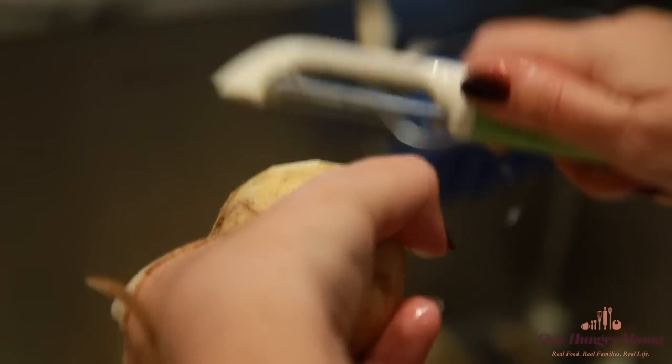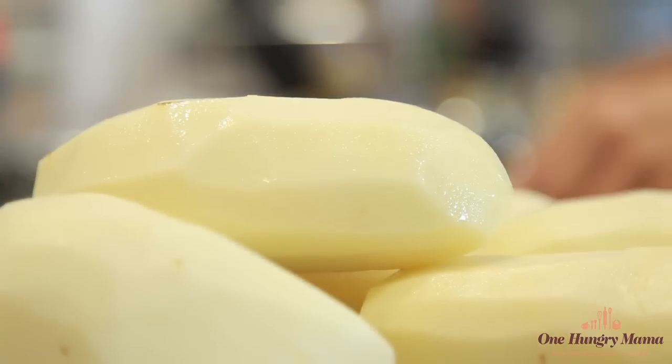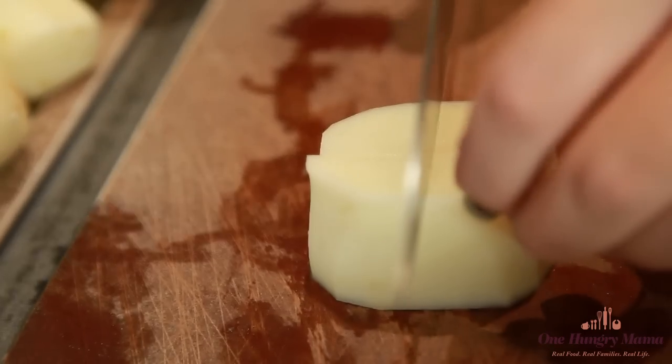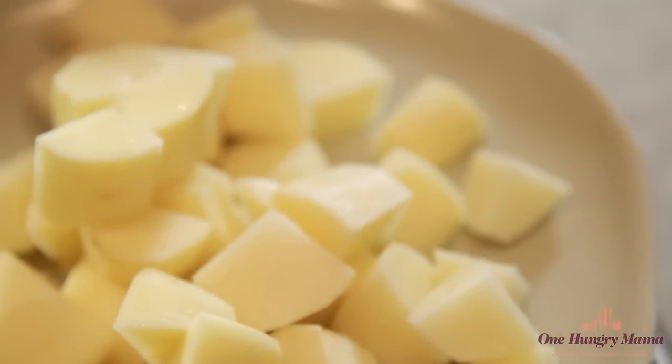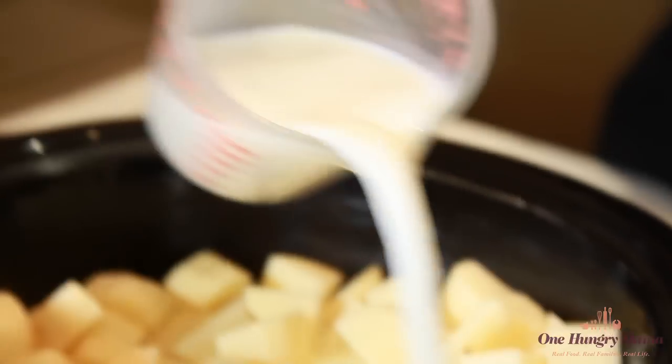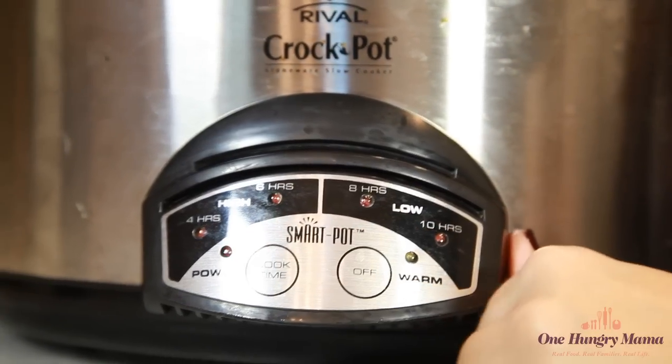Here's how it goes. Peel your potatoes — unless of course you like your mashed potatoes with the peel on; if that's the case just wash and scrub so you get all the dirt off. Then you want to cut the potatoes up into about one-inch cubes. Grease your slow cooker with some butter so that the potatoes don't stick. Once the potatoes are peeled and chopped, add them to the slow cooker along with some cooking liquid and set on high for four hours.